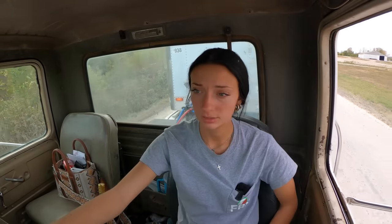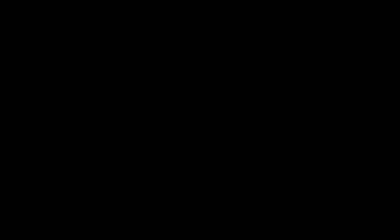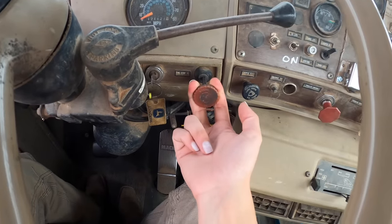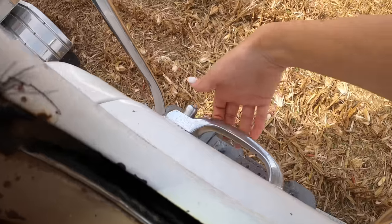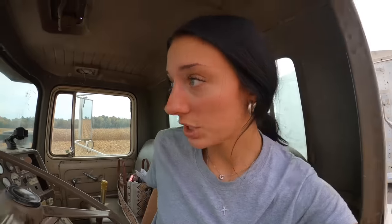Back to the farm we go. We're back. Now we're gonna shell a load — we're gonna see how long it takes to shell a load. We're gonna time it. Let's go!